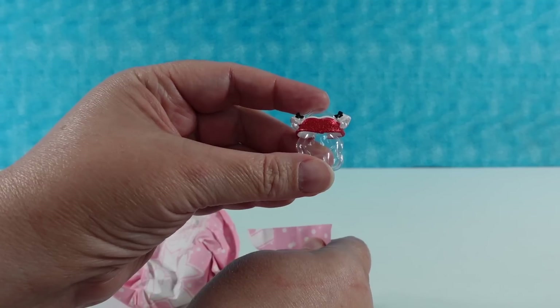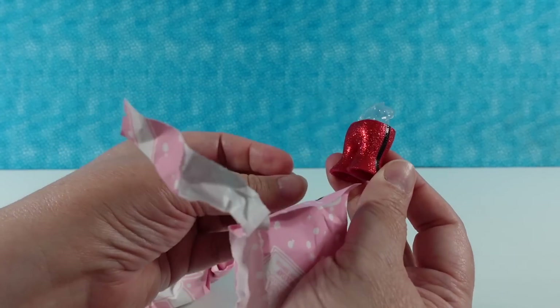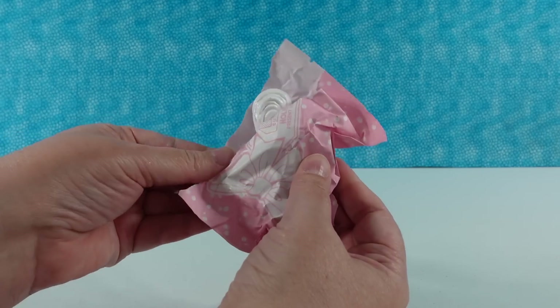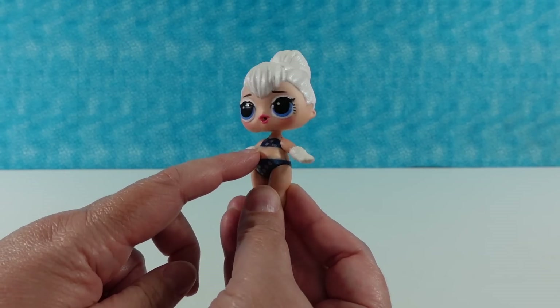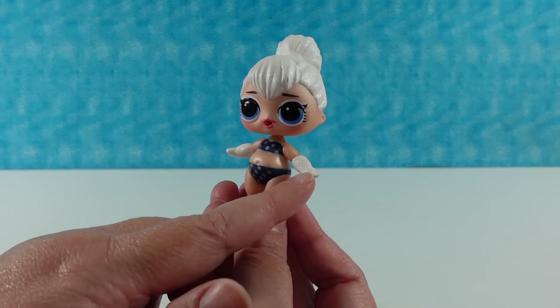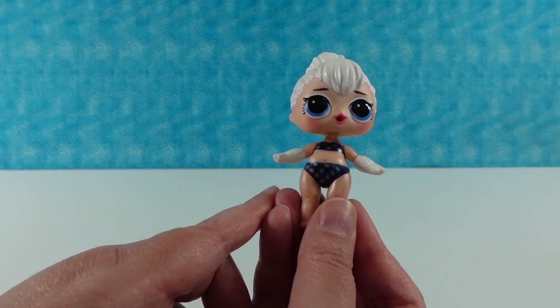We have a shirt, and we also have pants — little bell bottom pants with black stripes down the side, so it looks like a little Santa suit. And last but not least the doll — she's so cute. She's wearing a metallic blue top and bottom with little snowflakes on it, and her hair and gloves are white with glitter. She has really pretty big blue eyes, and white eyeshadow — a different look, but it looks really cool.